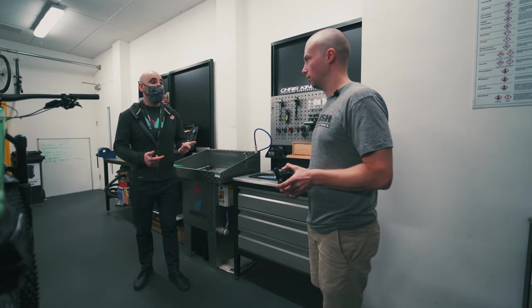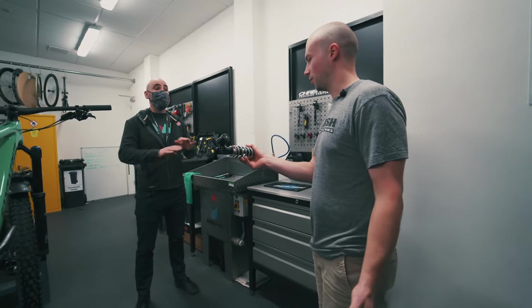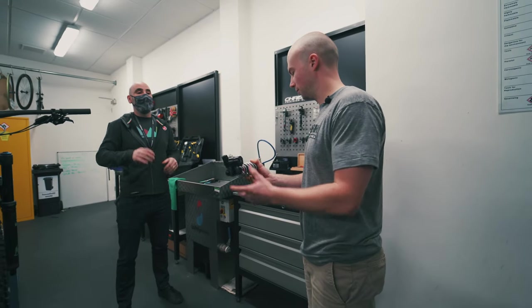Ollie, how can I expect to receive my shock before we fit it? How does it come out of the box? Exactly like that - perfect. So we don't need to do anything? No, it just needs to be fitted to the bike. Bolt it on, there you go.